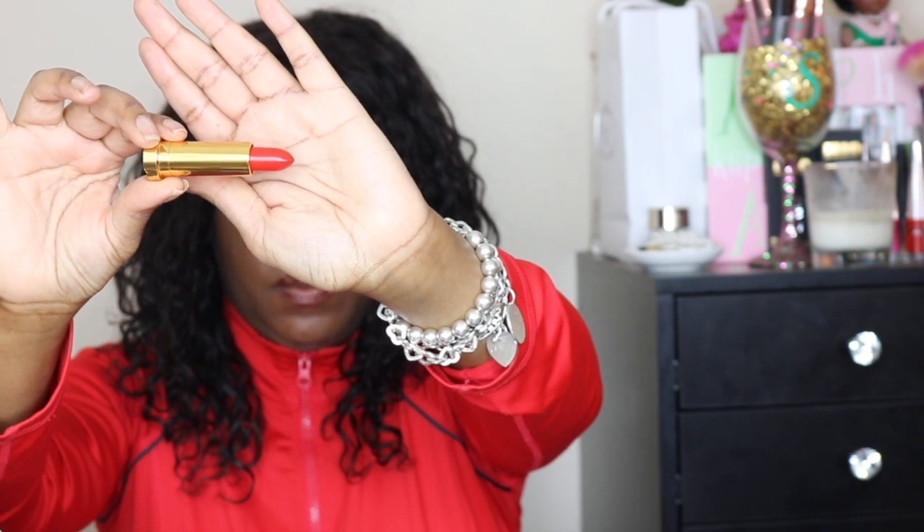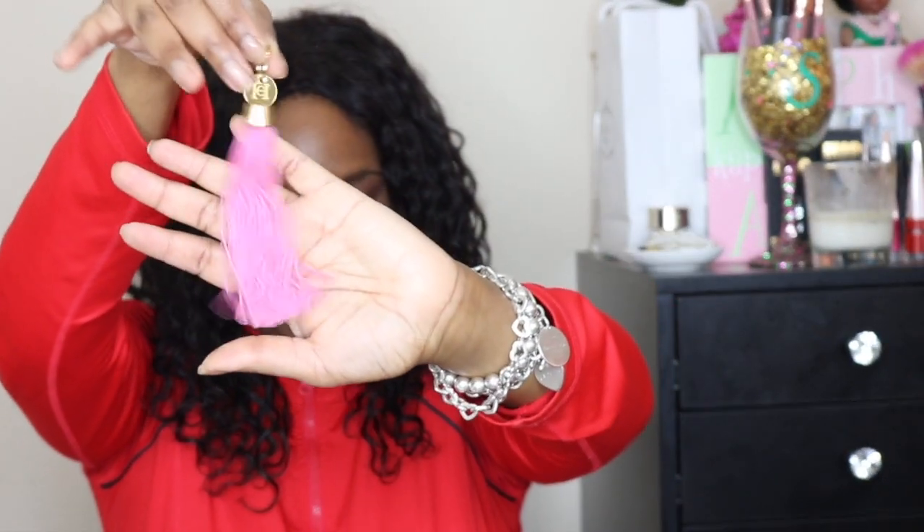So you take the cap off and this is the color of the lipstick — really pretty. And then lastly, here is the tassel, and like I said I got it in pink.